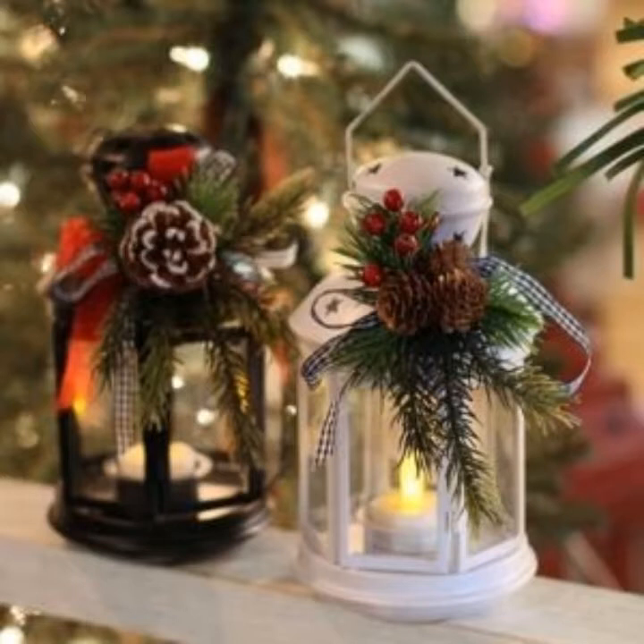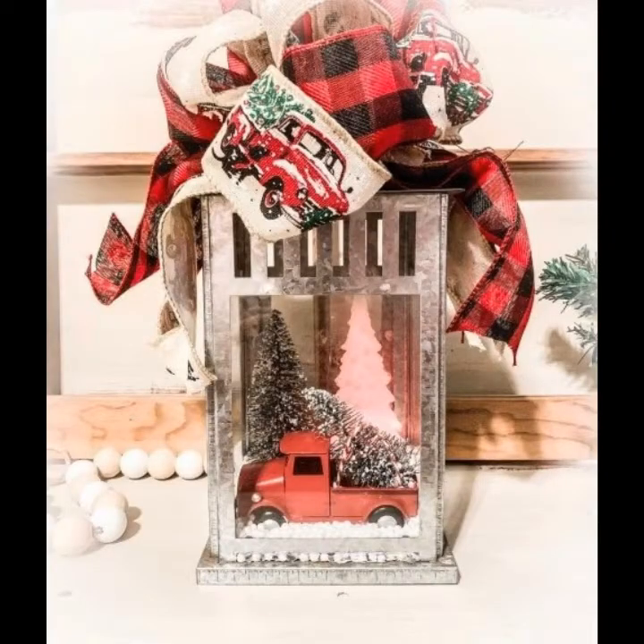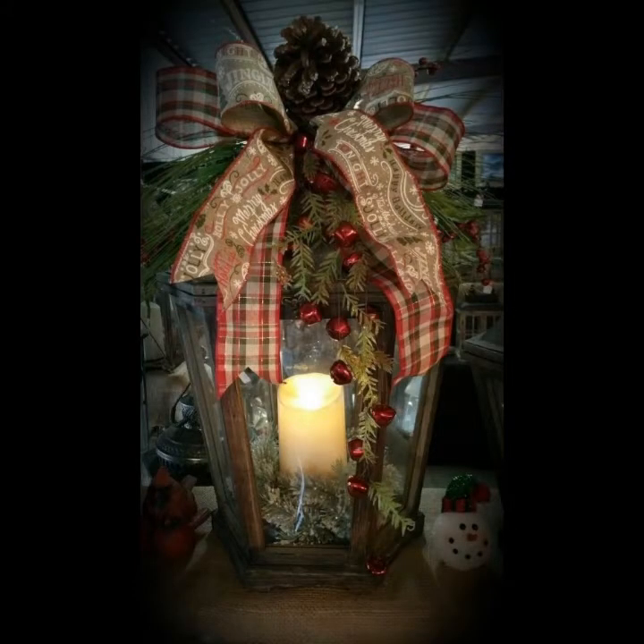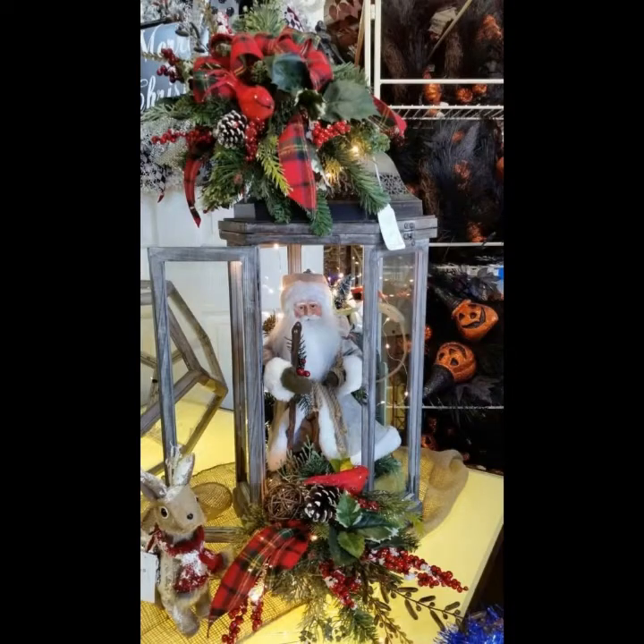You can see different sizes and different varieties of Christmas lanterns in this video. They look very glamorous and beautiful and add beauty to all the places where we keep them. You can use these Christmas lanterns as a decorative piece and decorate your home with lanterns.